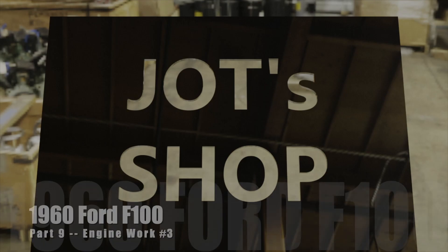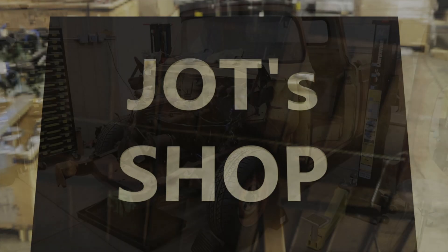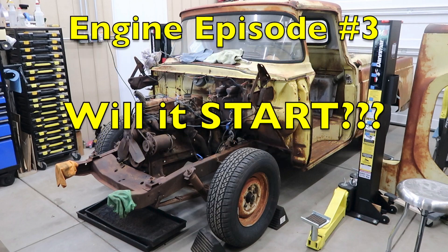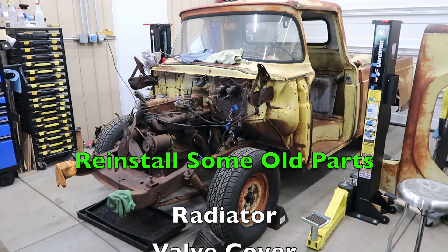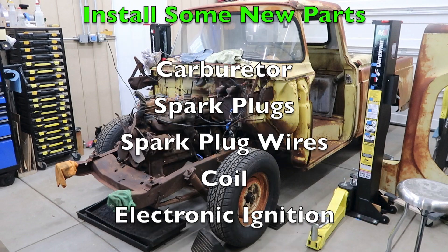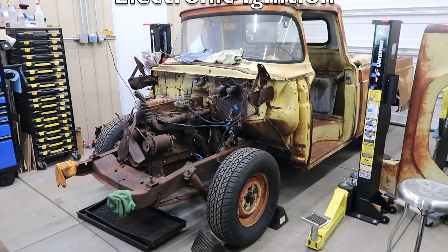Welcome back to Jot's Shop. On this episode, we are going to try and start the powerful 223 Ford F100 engine. Towards that end, we'll reinstall the radiator and valve cover, install a new carb, spark plugs and wires, and also install a new coil and electronic ignition.